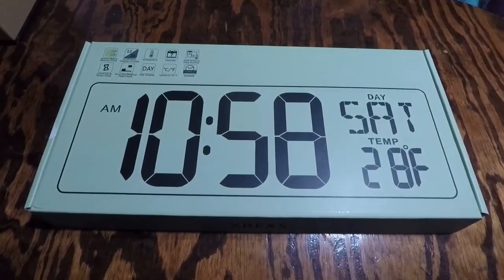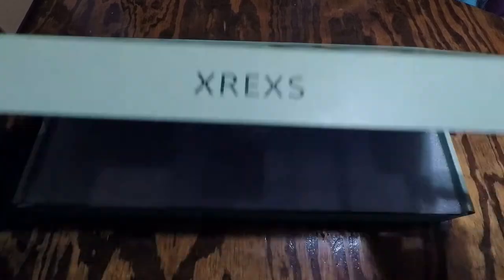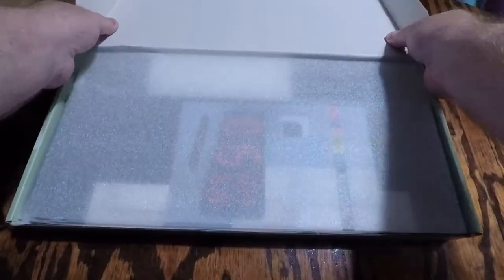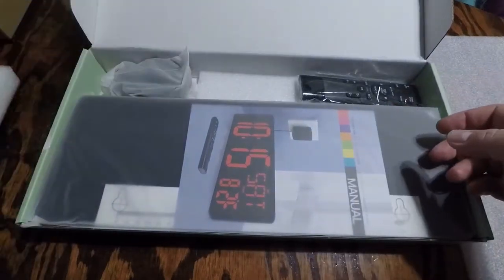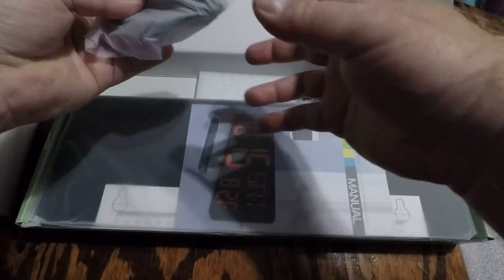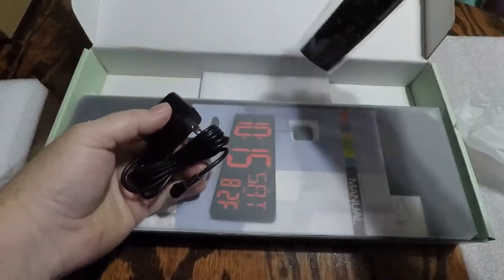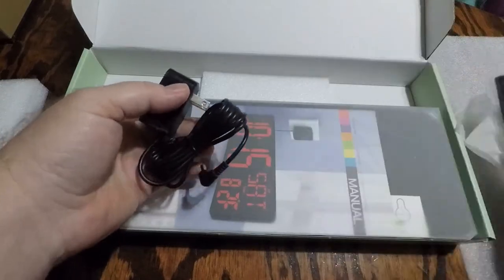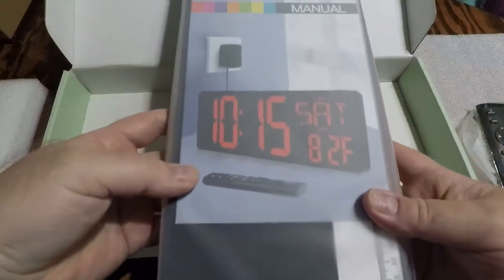Alright, this is a review of a giant digital wall clock. This is pretty neat — I've never had a clock or a digital clock this big before. It comes with an AC power plug, it comes with a remote, and this is the actual clock itself.